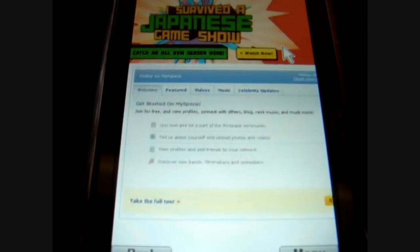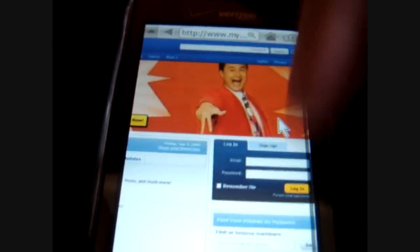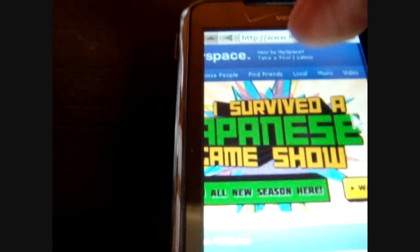This is MySpace — just tapping it in. Notice it didn't take me to the mobile version or anything like that. It went right to the desktop version.